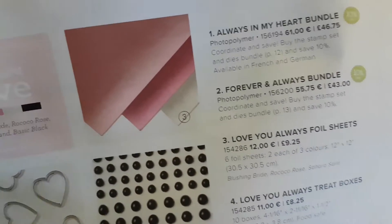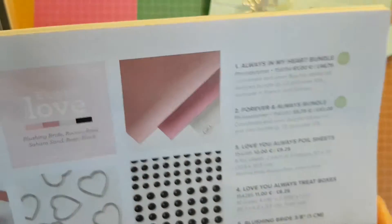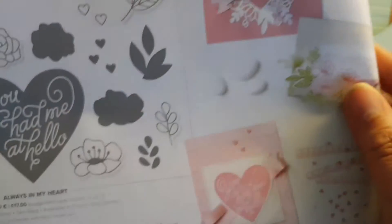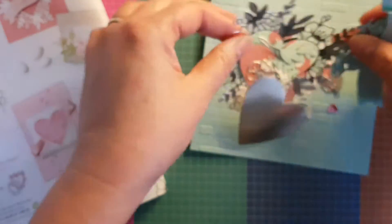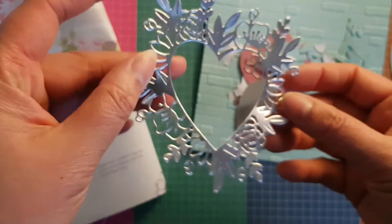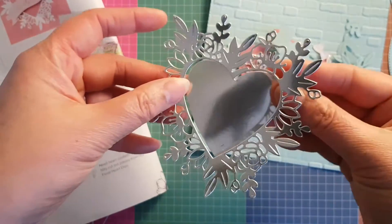Hi and welcome to the Stamp Around UK vlog hop. We're focusing on foil this month. I'm going to be using the Love You Always foil sheets, which come in Blushing Bride, Cocoa Rose, and Sahara Sand. Because they're foiled, they take on this other-worldliness — it's so pretty.